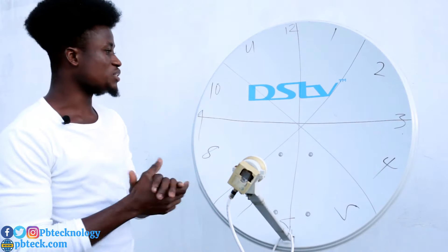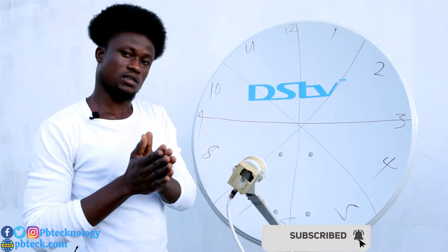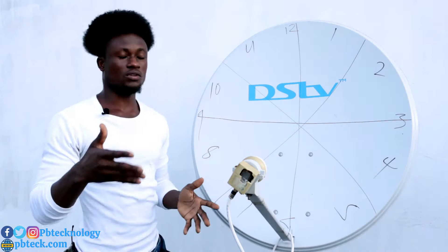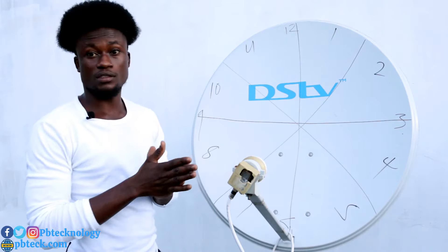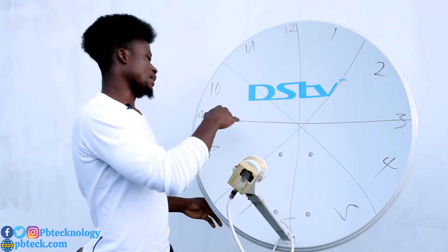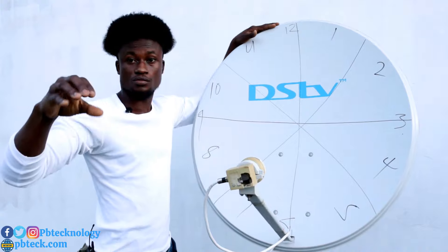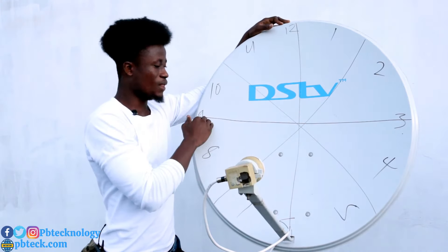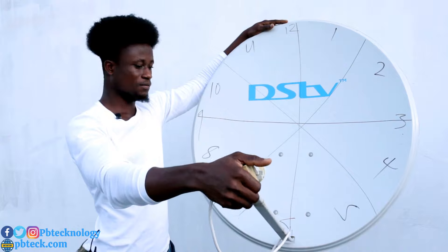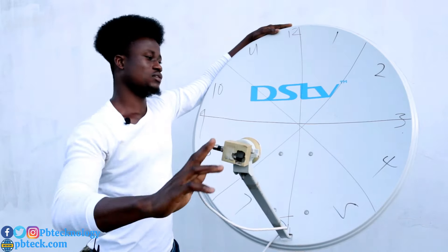For TPs with horizontal polarization, you should position your LNB at the 9 o'clock or 3 o'clock position to get most of the signal. In Africa, for horizontal TPs such as DSTV and other satellites with horizontal polarization, position the LNB at 9 o'clock or 3 o'clock, and you can adjust it slightly to around 8 o'clock or 4 o'clock.